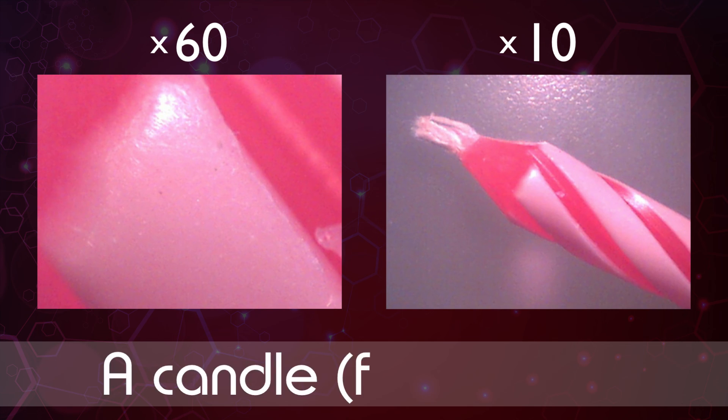And this is our very last object. If you can't think what this is then maybe a clue would help. It's not a food but you would put it on top of food. No prizes for guessing now that our final object is a candle for a cake.